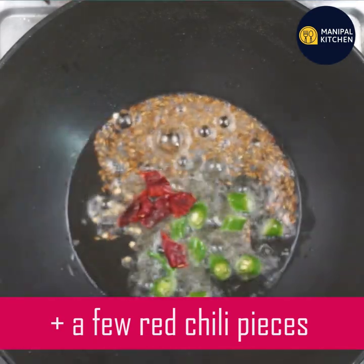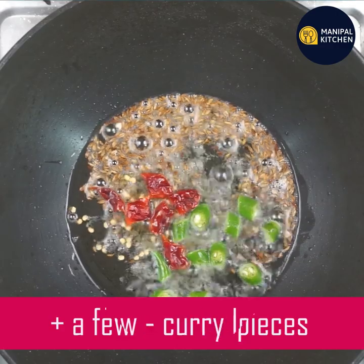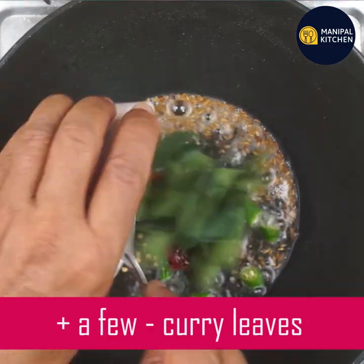It will take 7 teaspoons of hot ingredient. Put 3 teaspoons of the mix.